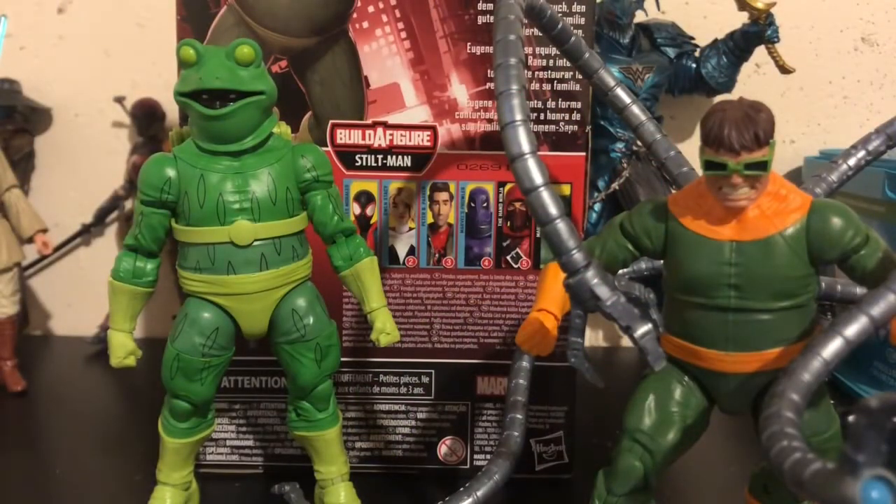Here's Frogman next to the flawed but really good Doc Ock figure. As you can see, they're about 60–70% of the same parts. Doc Ock has different feet, different hands, and a different head sculpt, and the back is slightly different as well. However, it's essentially 90% the same body — if you remove the head, hands, feet, and backpack on Frogman, it's the same body. Both are really nice bodies for both figures and I really want them to use this mold more. There aren't a lot of overweight heroes, but it works on these two very well.